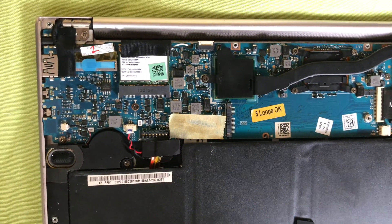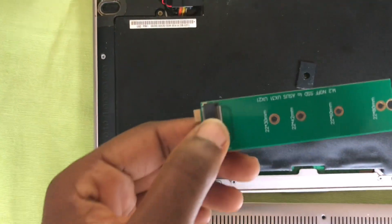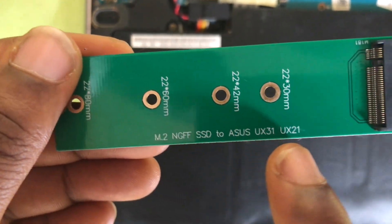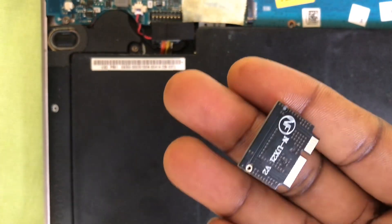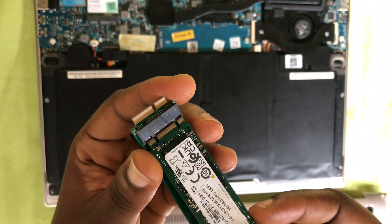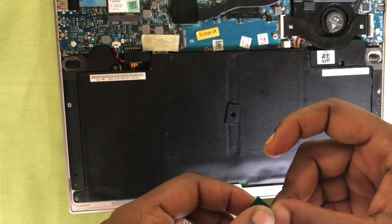I ordered it online, so in this video I'll be testing the converters to see if they work. This is the long converter — the M.2 to ASUS converter. I bought the long one and the short one as well. I'll set up the long one and insert it into the laptop to check if it actually works. I'll leave a link to buy these converters in the video description below.